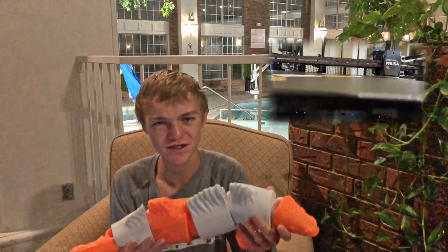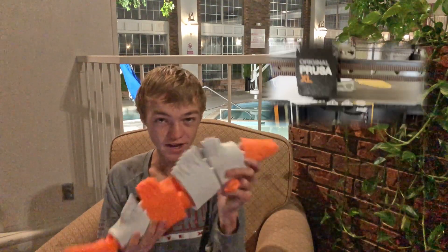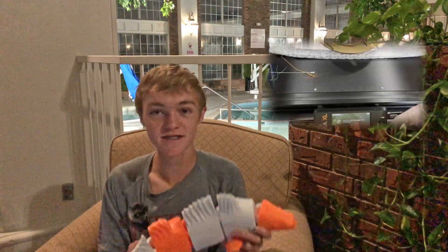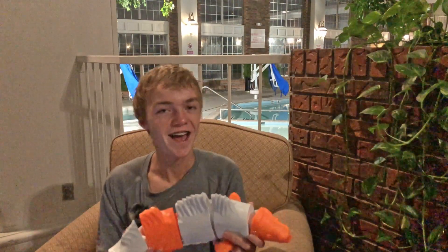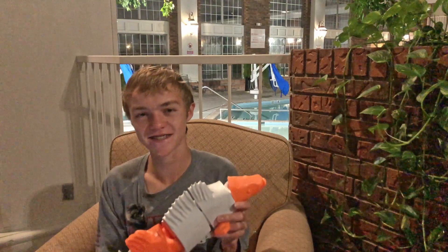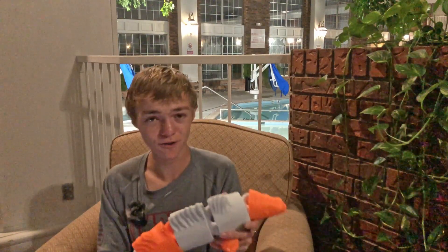Now that you've seen the result, the rest of the video is going to be about the process of creating the fish — the time-lapse — then the process of getting it up to this hotel, which was actually kind of fun, and finally we'll be testing whether the fish can float along with getting some cool shots.